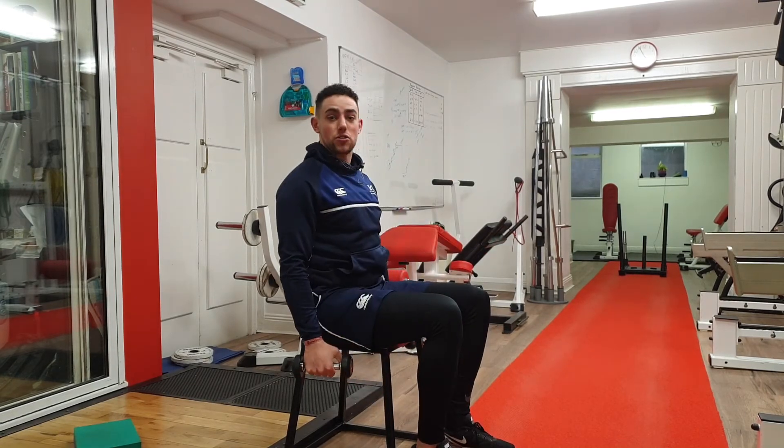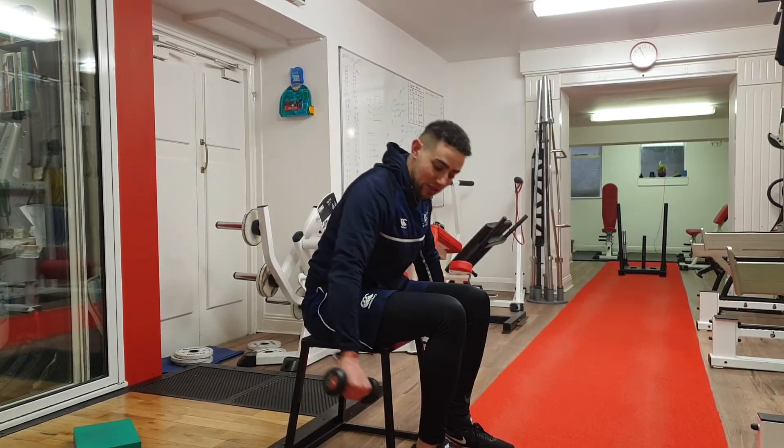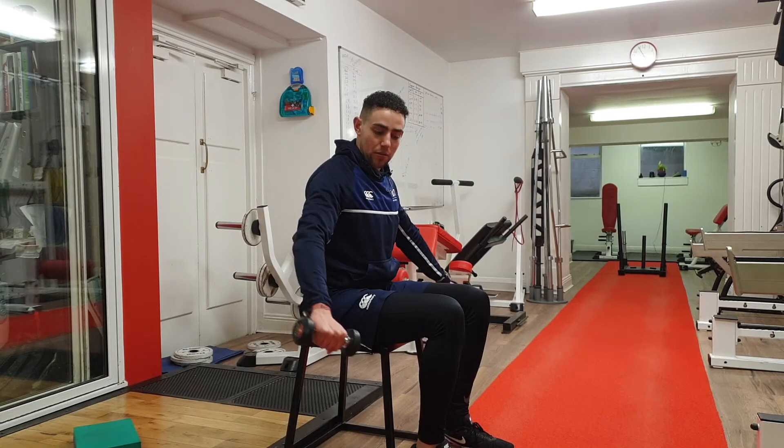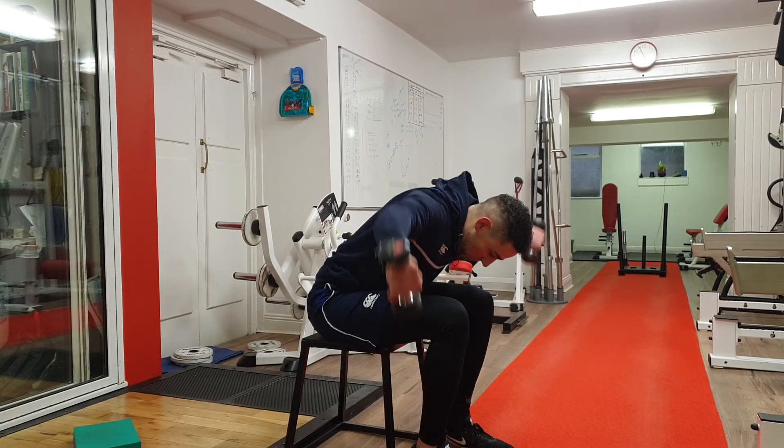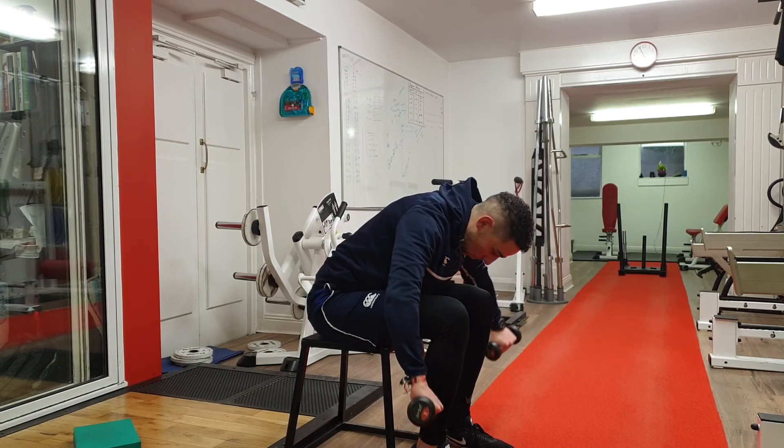With these rear delt flies, you're trying to keep the tension — so don't ever let them drop all the way down, only come down about three quarters. So starting from about here, coming up as high as possible, down three quarters, and back up.